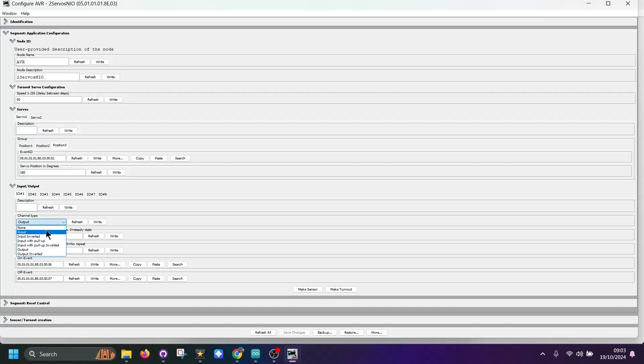Then here we've got the 8 inputs and outputs available to us. We get a number of options: none, output, input, input inverted, input with pull-up, input with pull-up inverted, output, and output inverted — quite a handy feature. When it first loads it comes in with these variables already set. But if you set it to 0 it's solid state. If you set this to 5, this would make the output flash. So if you've got an LED connected, one unit equals 100 milliseconds, so setting 5 would give you 500 milliseconds — the LED flashes every half a second. I'm not going to go into too much detail because this screen may change in the coming weeks.